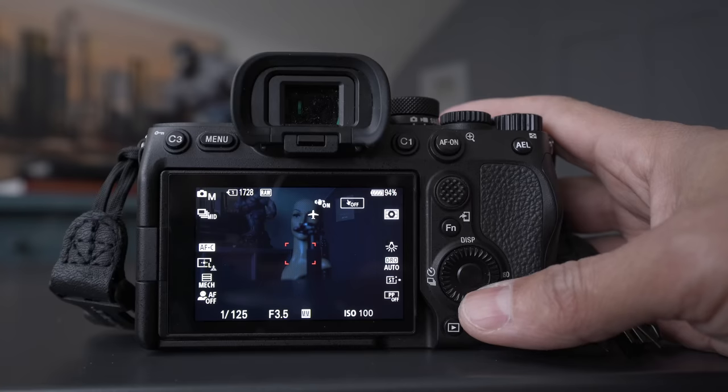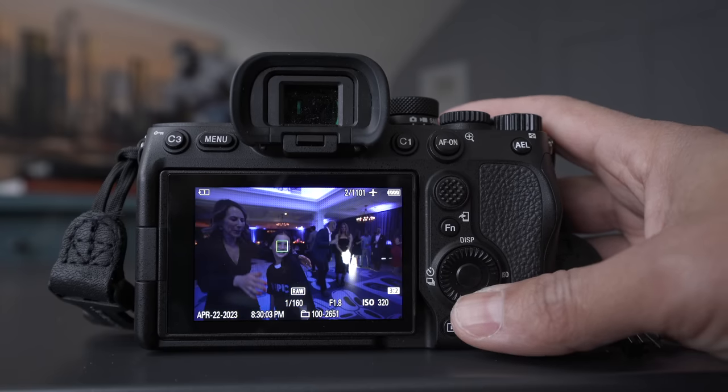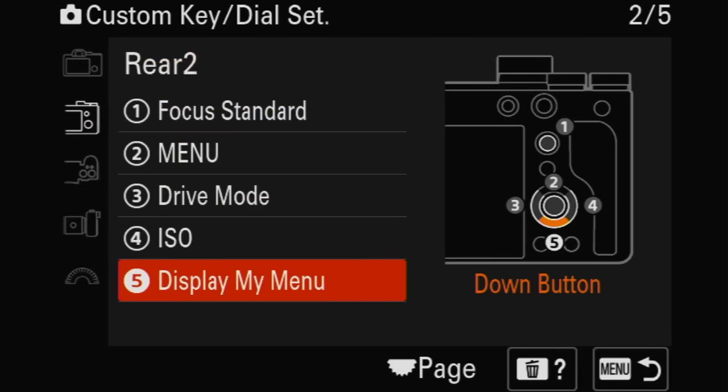The last button I haven't reassigned is that ISO button — I'm thinking maybe playback, since I can never find the playback button easily. As for the function menu, you can put anything you want on there in any order. The whole point is that once my camera is set up, I don't really go into the function menu that often. Check the comments because people will share how they set up their function buttons, and you'll get ideas that will help you for the way you shoot.